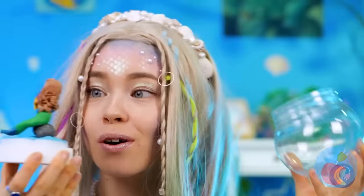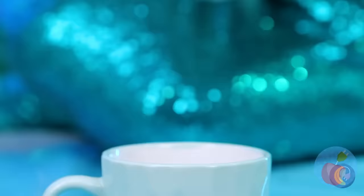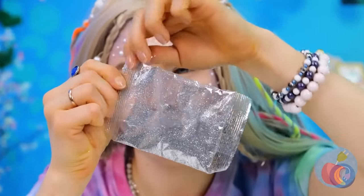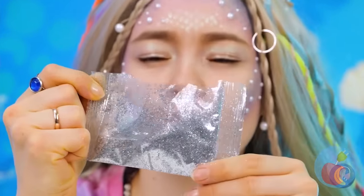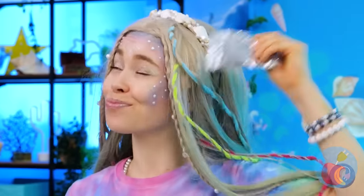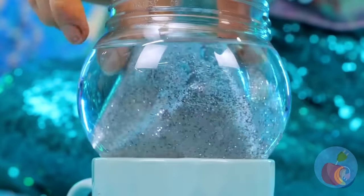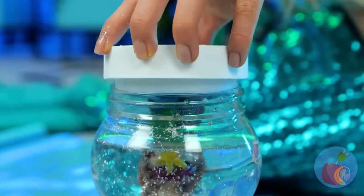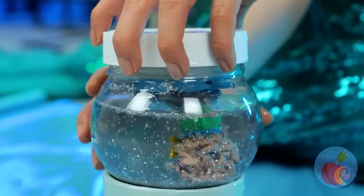An empty container — are you making another fish tank? Or is this a sea monkey sort of deal? It's a mermaid snow globe! Now she can live forever in a winter wonderland. From little mermaid to snow queen.